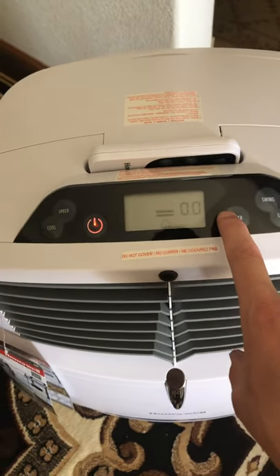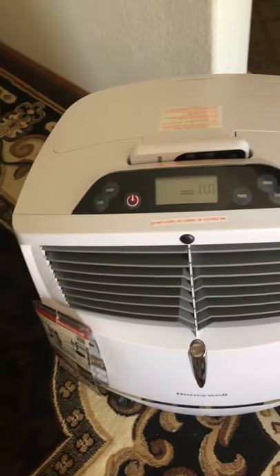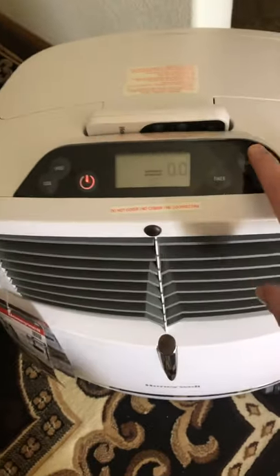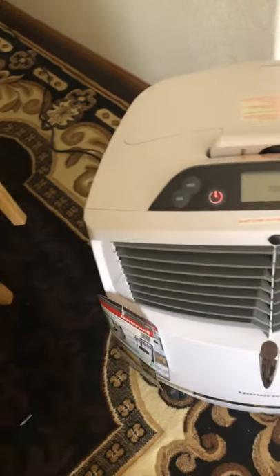The timer goes up to 8 hours — I thought it was 24, maybe that was a different model I was looking at. I only ever use it up to two hours anyway. The swing goes left to right so it can cool a wider area.